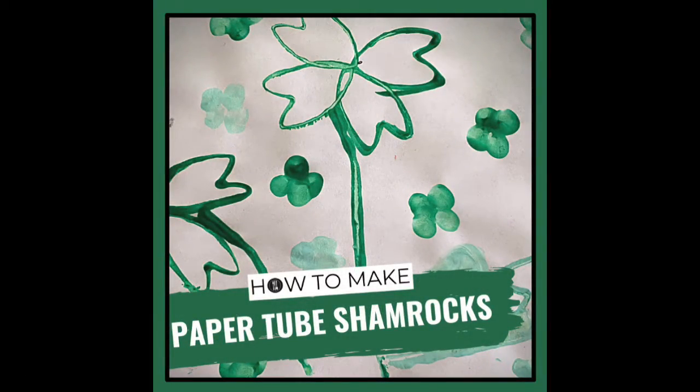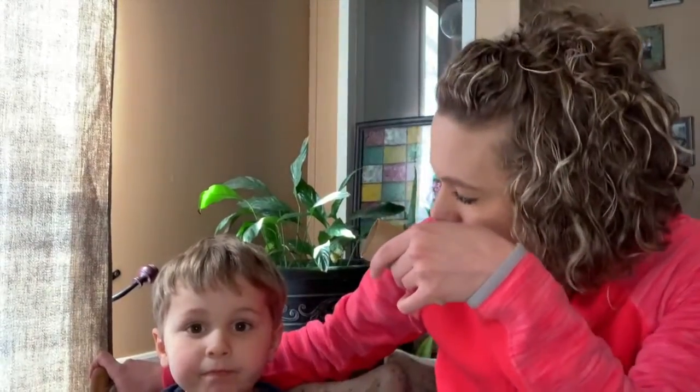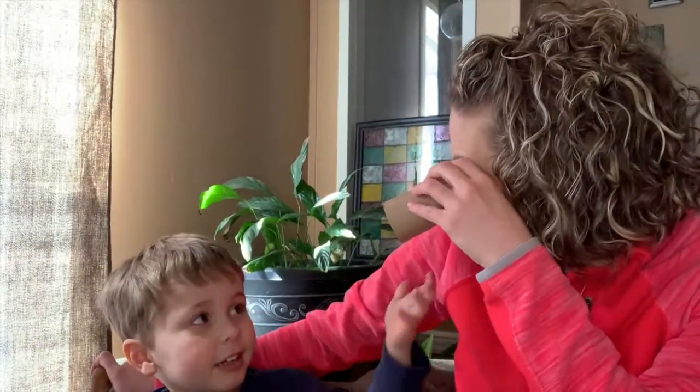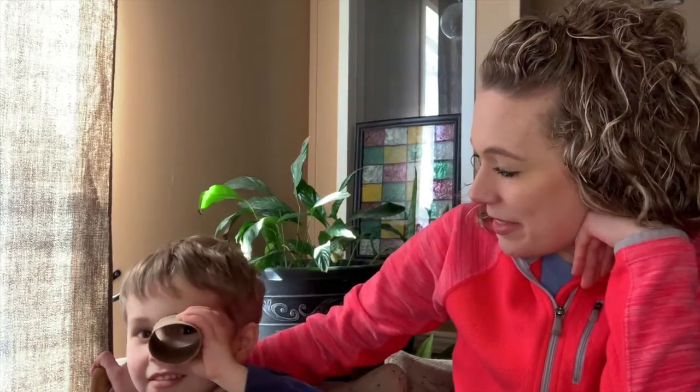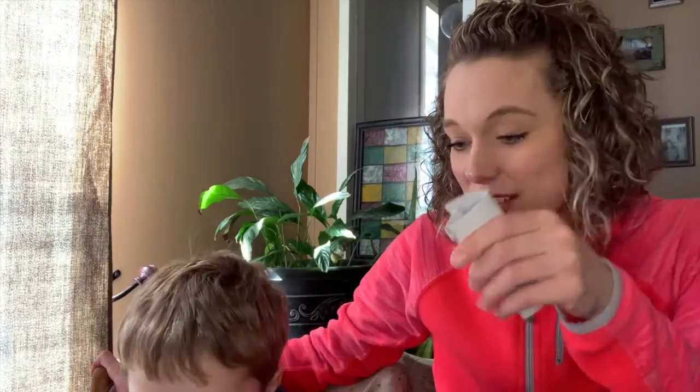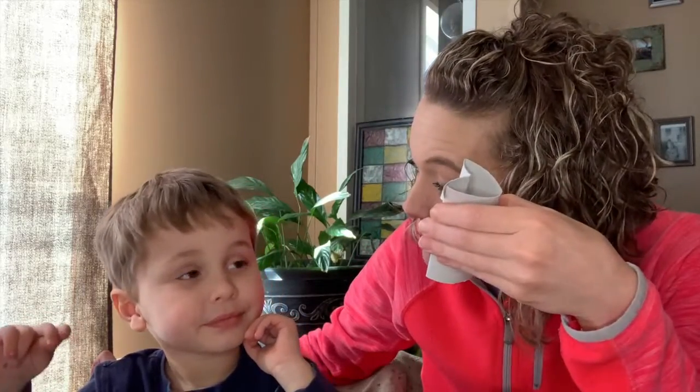Today we're going to show you how to make shamrocks, and we're going to make them with these. What are these? I don't know. You don't know? These are toilet paper tubes. So what we're going to do today is make a shamrock for St. Patrick's Day with these paper tubes.